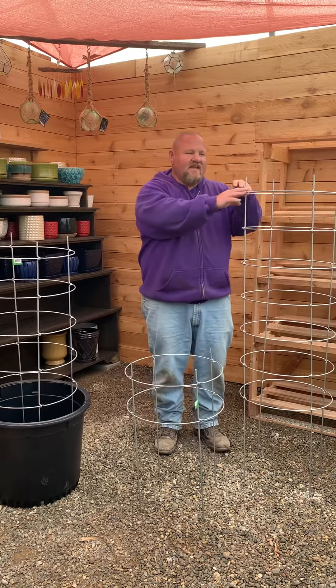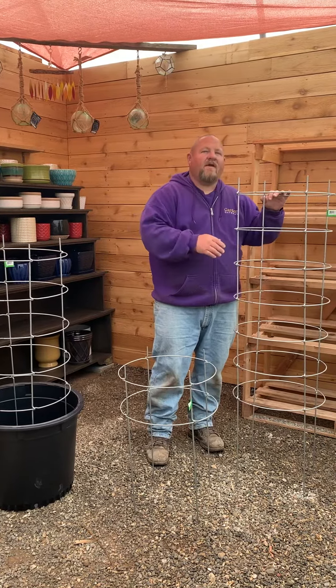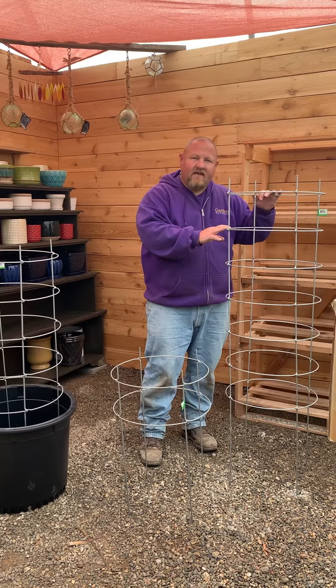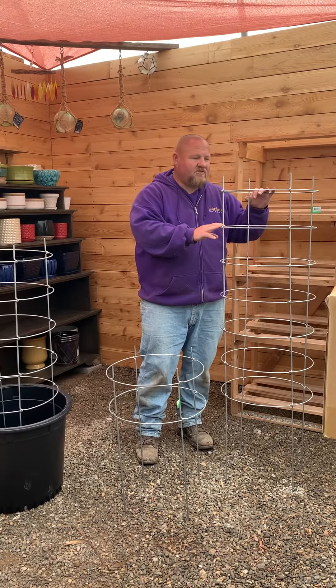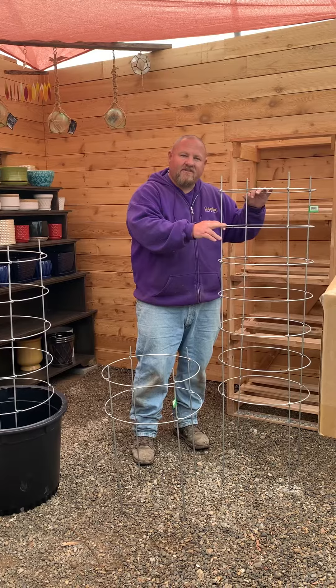They'd be awesome for that. Now to give you an idea of how sturdy these cages are — because you're probably thinking, if they fold up, are they really going to hold up? With this cage last year, we grew it inside a 21-inch pot using our 3D container gardening method of vegetable growing.